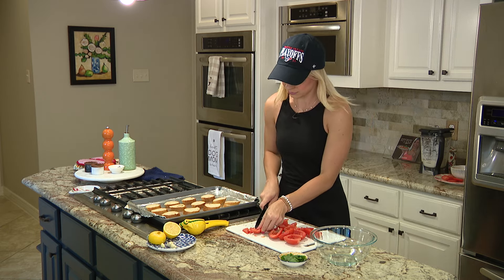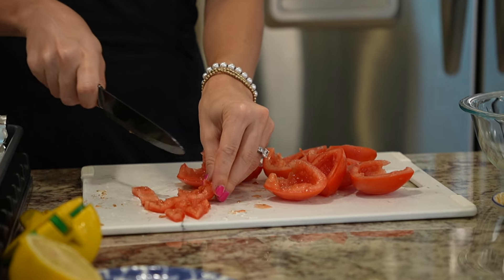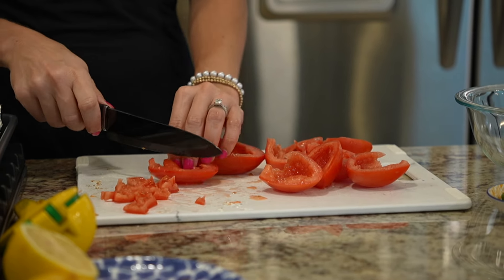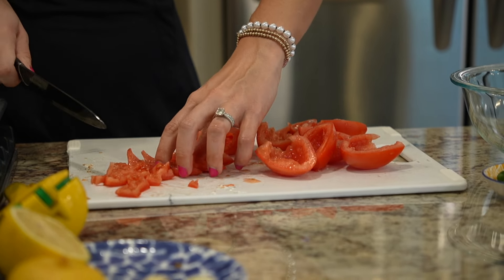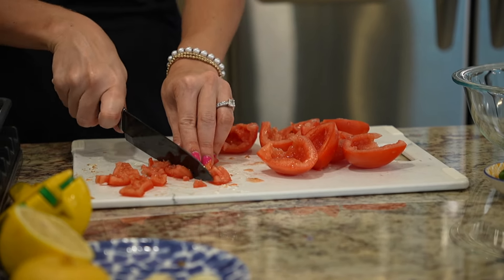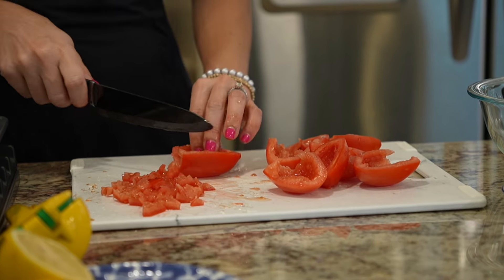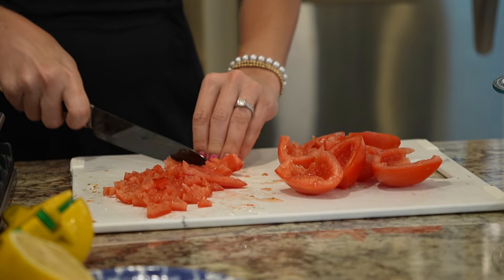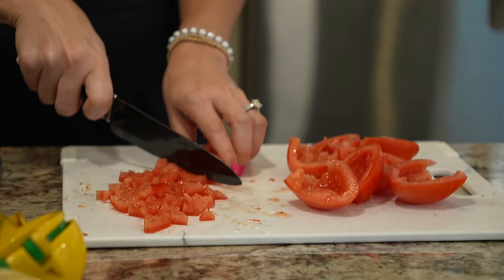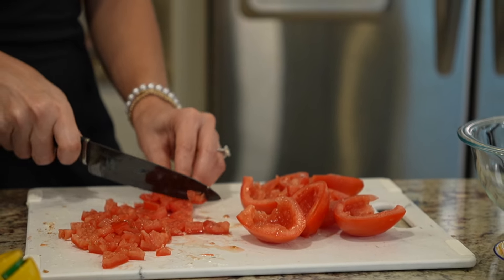We're just going to dice — not too terribly small. I kind of like a bite-sized piece, so a large dice. And once you take out the center, that's where having more of the tomatoes — about five — really comes into play.